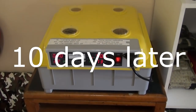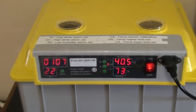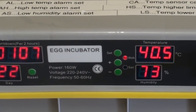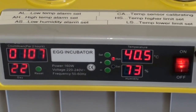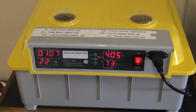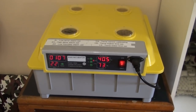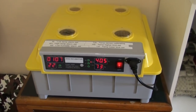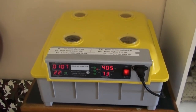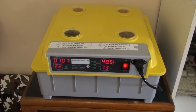Now I'm getting towards the end of my Chinese egg incubator review. It's a no-name brand, and I can say with my hand on my heart that this Chinese egg incubator has been a resounding success. The proof is in the hatching — I've hatched out more, if not the best ever hatch rate that I've ever done. So obviously the thing keeps the temperature steady.